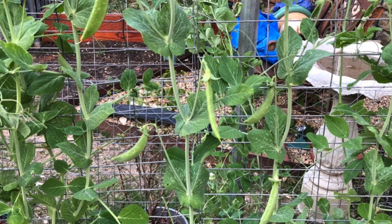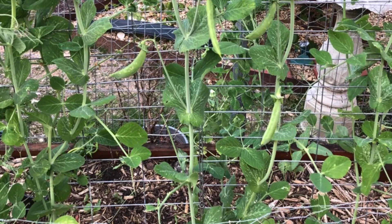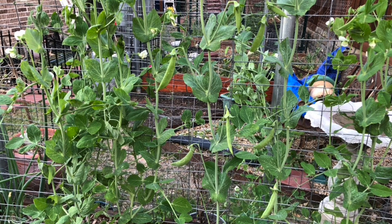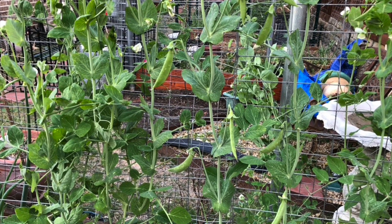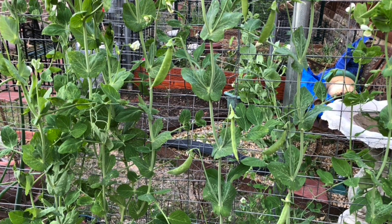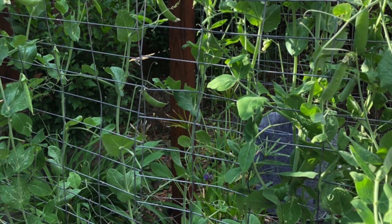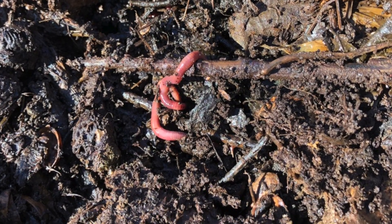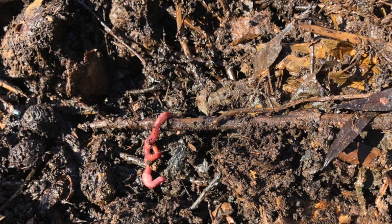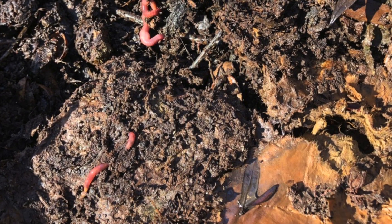If the peas mature on the plant, the plant will work on those pods for seeds and will stop producing new peas. So keep that in mind. Let's discuss what to feed the plants to grow them stronger.